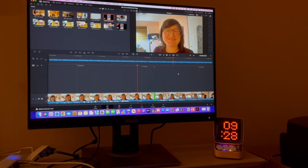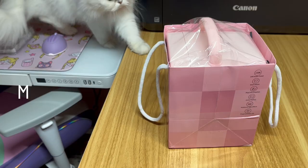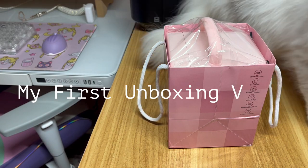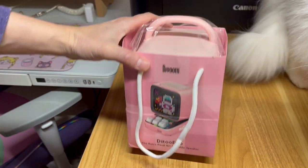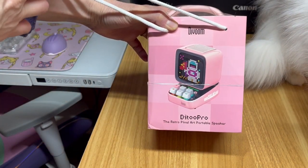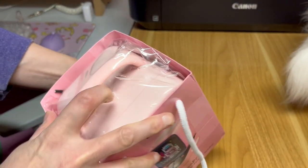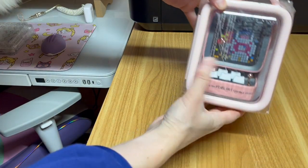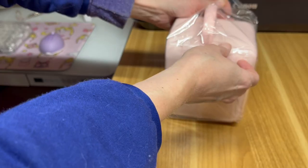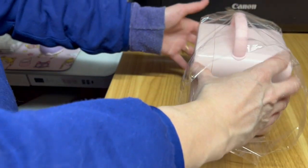Future me here again — it is 9:28 and I am still editing this video. I call this a labor of love. This is the first time we've ever opened this package. The cat just came in for a cameo. We're opening the Divoom Ditoo Pro, the retro pixel art portable speaker. Oh look at that, that's really cute — it comes in its own little bag and almost looks like a little retro TV.